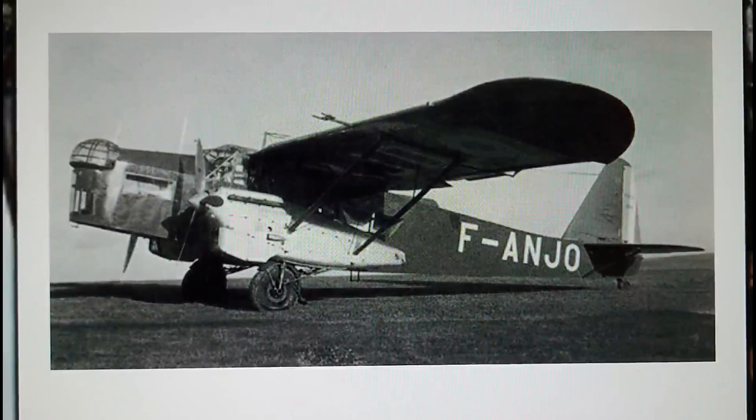Hi everybody, it's John back again with another model inbox review. You're probably looking at this image and thinking what on earth is that, and to be honest with you, before I bought this kit I probably would have said exactly the same thing.